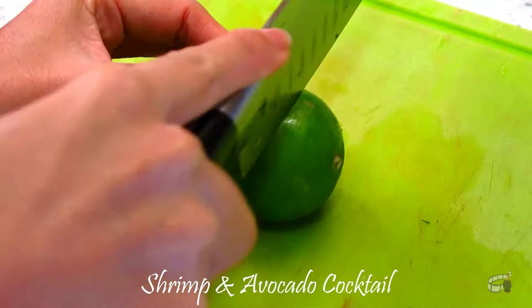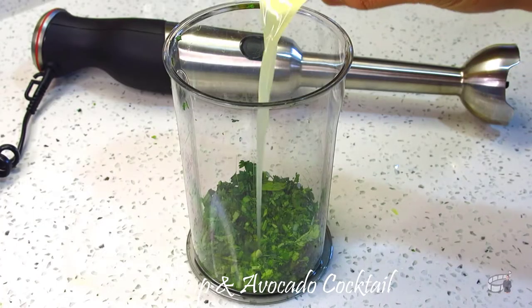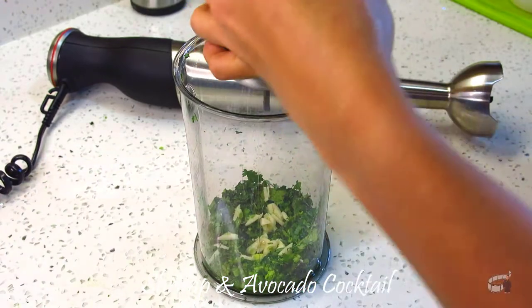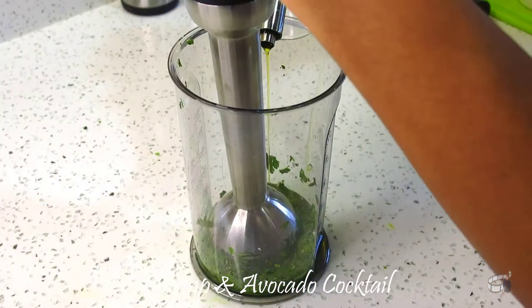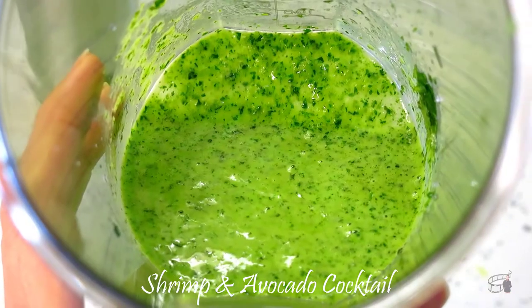Chop the garlic and juice a small lime. In a blender, add the cilantro, lime juice, garlic, and salt. Pulse while adding 3 tablespoons of olive oil. Continue to pulse until just about smooth, then set aside.